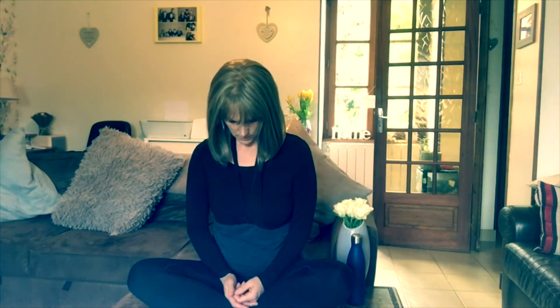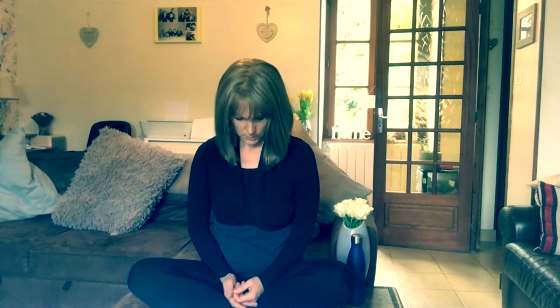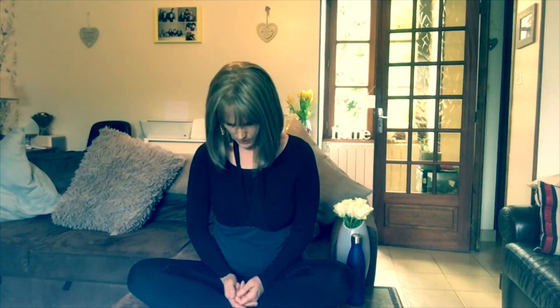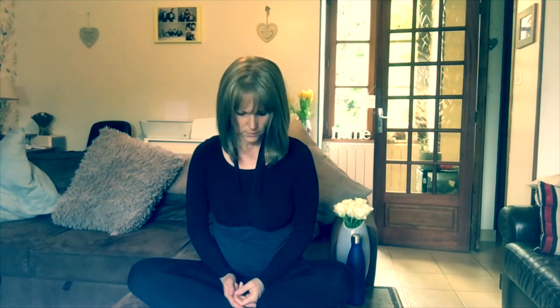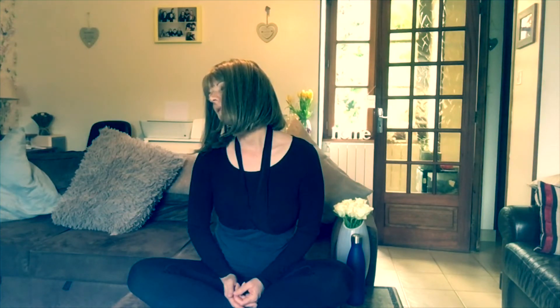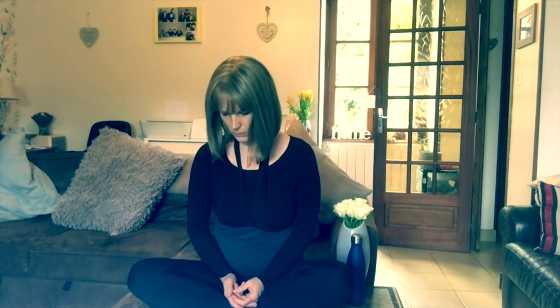Bring your chin down to your chest again, and then we're going to bring our head just up to the side — halfway up to the left — with some half neck rolls. Back down to the middle, inhale to the right, back down to the middle on an exhale, inhale left, just feel that lovely pull there, middle, inhale right, middle, inhale left.